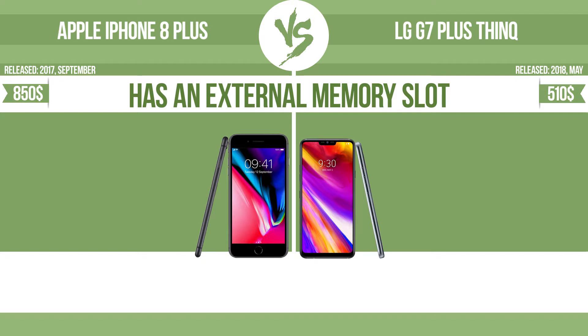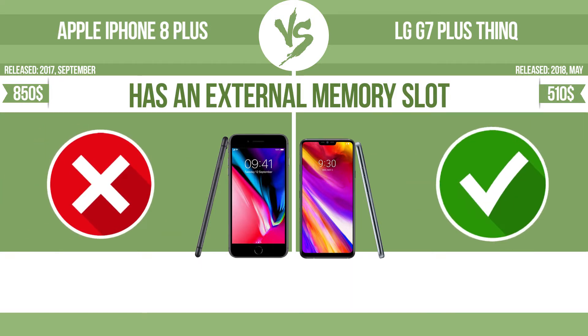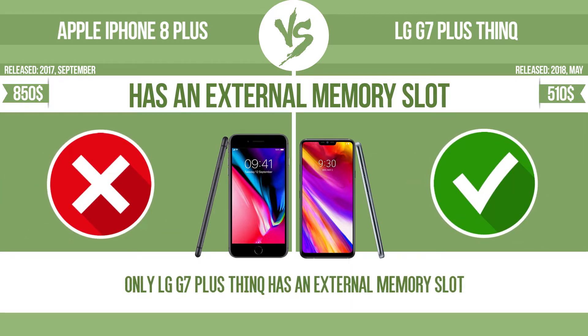Has an external memory slot. The device has a standard memory slot, such as an SD or micro SD card slot, so that you can either extend the internal storage with affordable memory modules, or you can retrieve data, such as photographs, easily from a memory card.